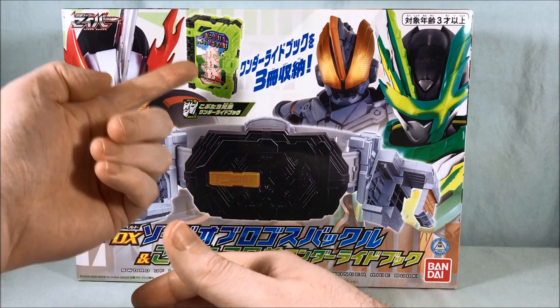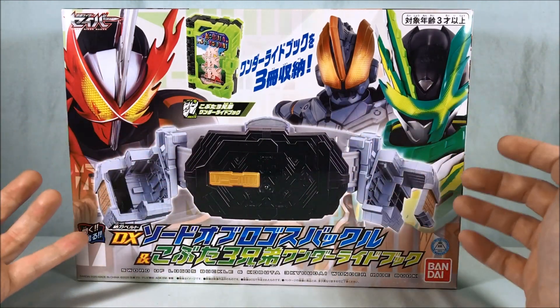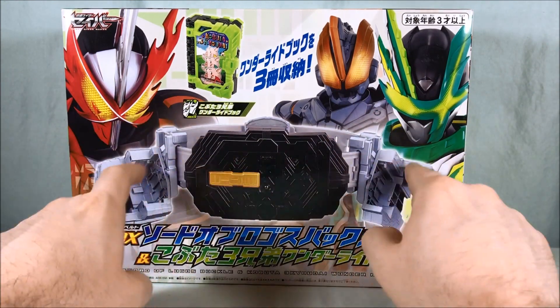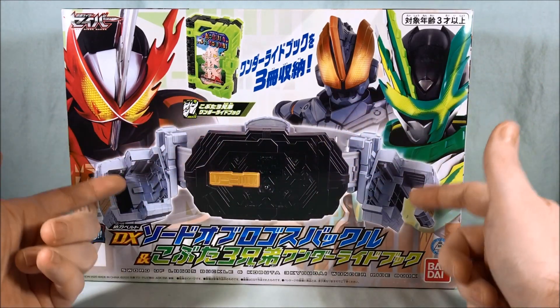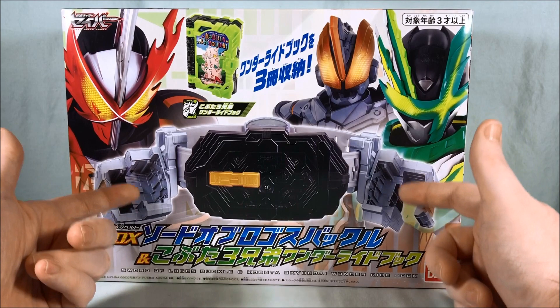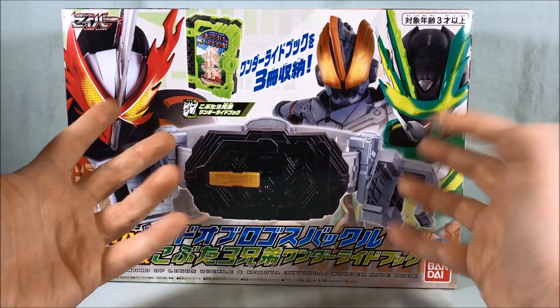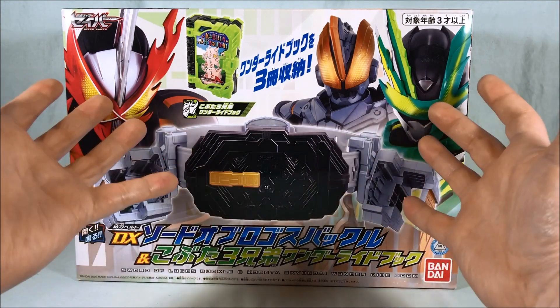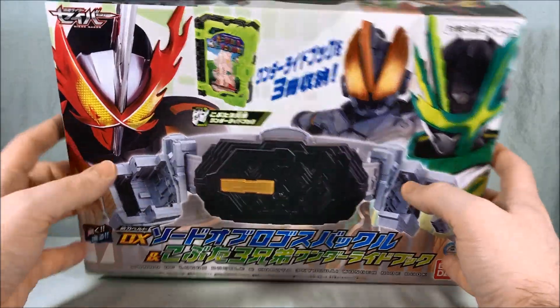Instead of just selling this singly for ten bucks they make you buy this whole apparatus that you probably don't care about because literally this does nothing. And if you're not going to cosplay as one of these two characters, you probably already have these pieces if you wanted to get the DX Jack and the Beanstalk book. This is literally just a plastic belt buckle, but if you want the DX version of the Three Little Pigs, you've got to buy it.